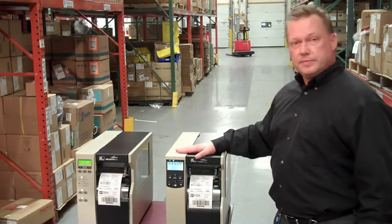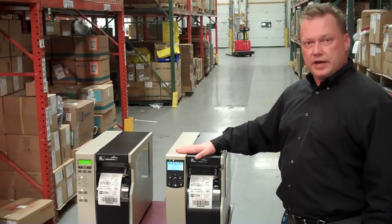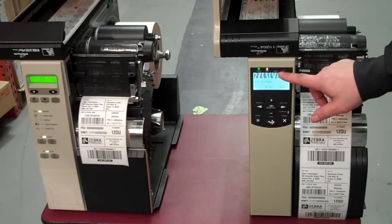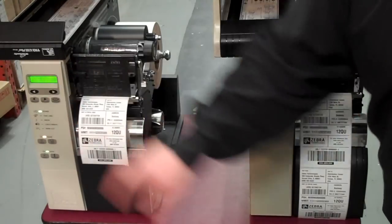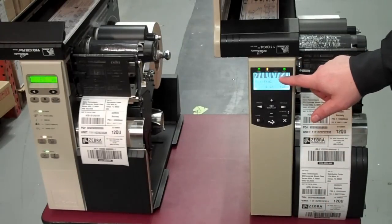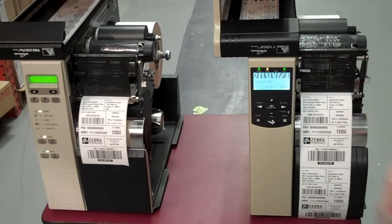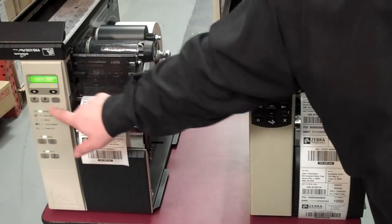I'd like to focus in on some of the features that we developed in this unit. One of the first features that you'll see on the XI-4 is that you have a larger LCD screen relative to the XI-3+. With the improved viewing angle and resolution, you're able to see it more clearly at different angles.